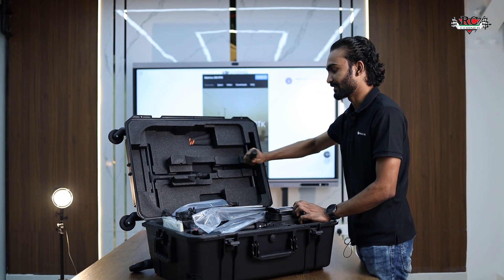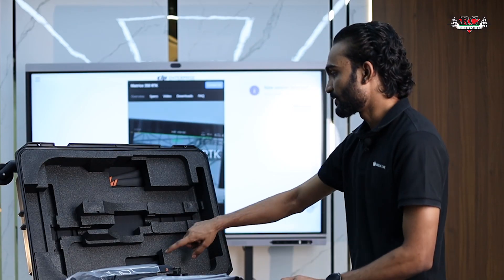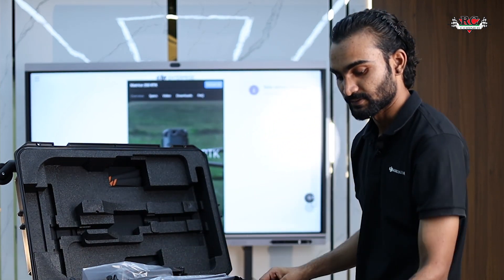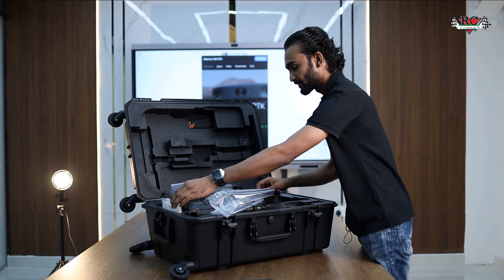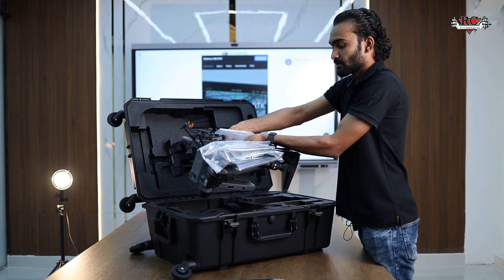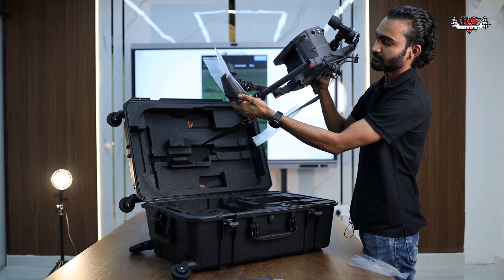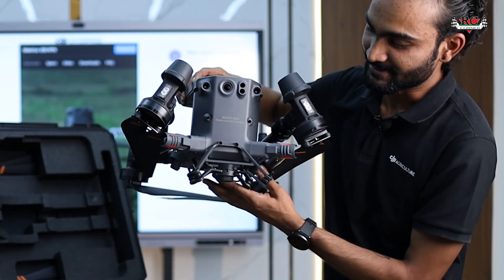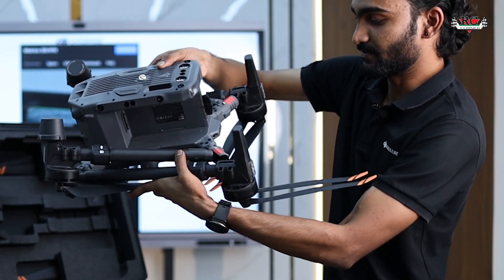Here's the landing gear, this is the DJI RC Plus, and here we have the spare propellers. This is the WB37 battery for the DJI RC Plus, along with some manuals. And here is the drone itself with the FPV camera and battery.